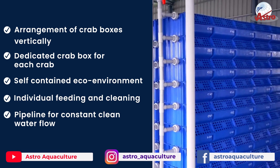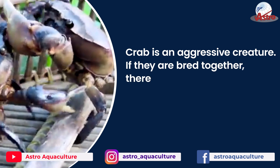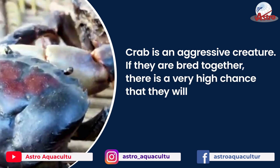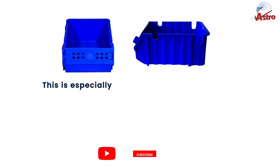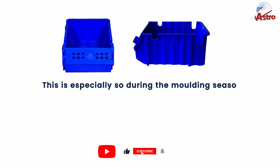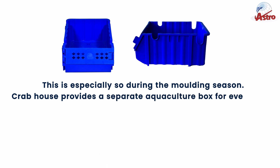Crab is an aggressive creature. If they are bred together, there is a very high chance that they will fight and kill each other. This is especially so during the molting season.